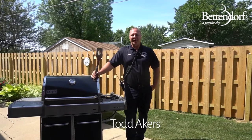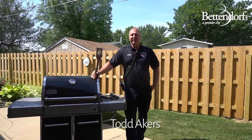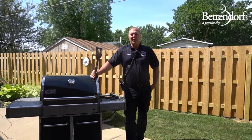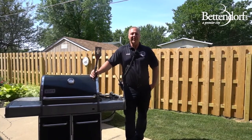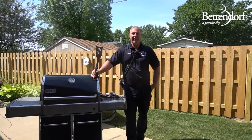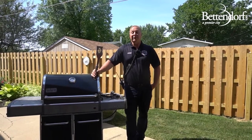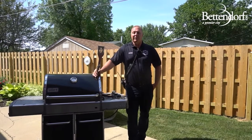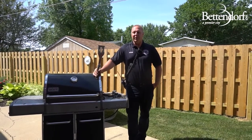Hi, I'm Todd Akers with the Bettnor Fire Department. Now that we're getting into the summer season, everyone is going to start to enjoy grilling out. So we want to come up with a few safety tips just to keep your grilling season safe and enjoyable. Every year 7,000 Americans are injured in backyard barbecues, so this is going to be really important for everyone to keep in mind.